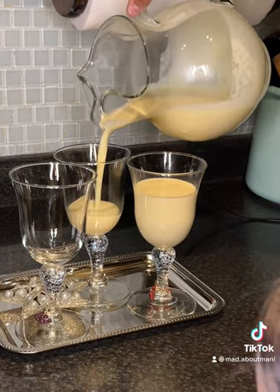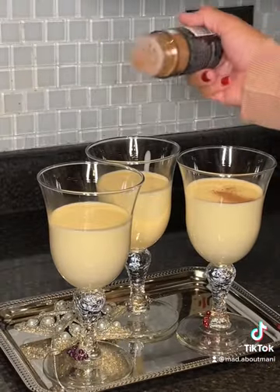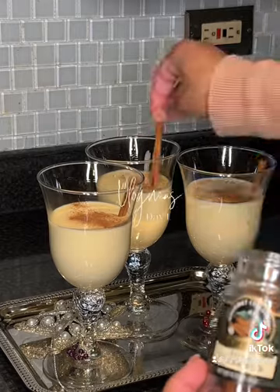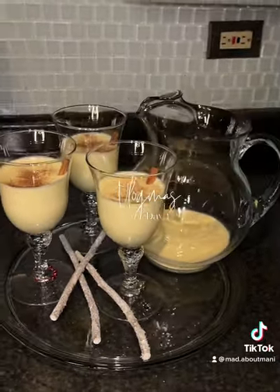I'm not gonna lie — eggnog is just one of my favorite things. I've always had it store-bought but homemade it was so good. Go ahead and hit that with some cinnamon, add some cinnamon sticks to garnish it, and boom, all done. It was so good y'all, y'all gotta try it.